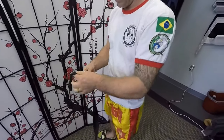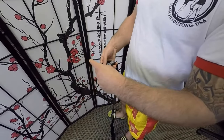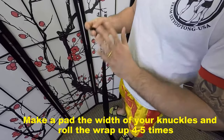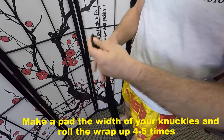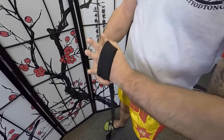Today I'm going to show you how to wrap your hands. First thing I do is unroll the wrap, this side down. I'm going to make a pad about the width of my knuckles, going around maybe three or four times. Then I'm going to place the pad over top of my knuckles with my fingers spread.